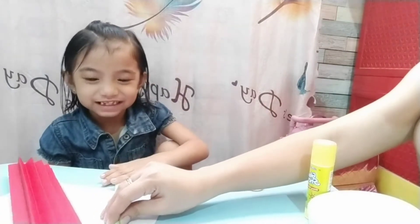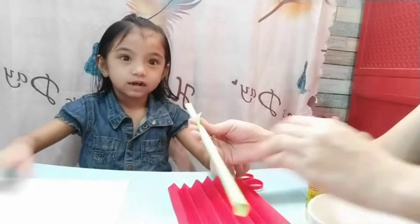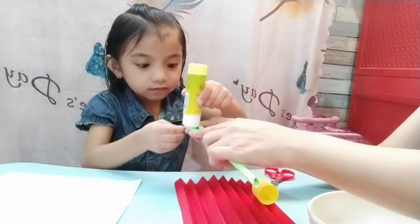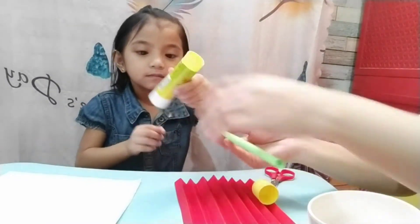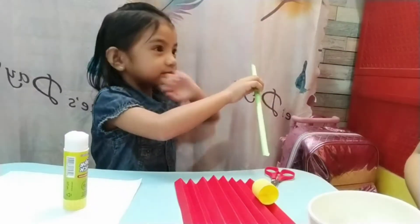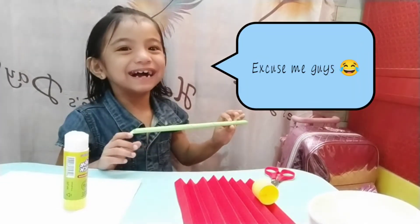This is Japanese. This is a box. This is a box. Ready? Okay. Oh! You see, guys?